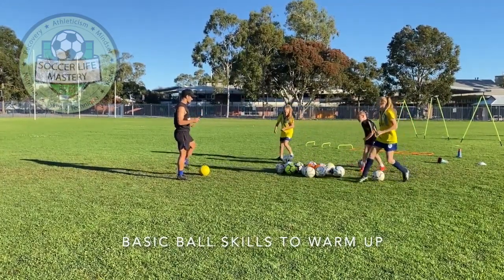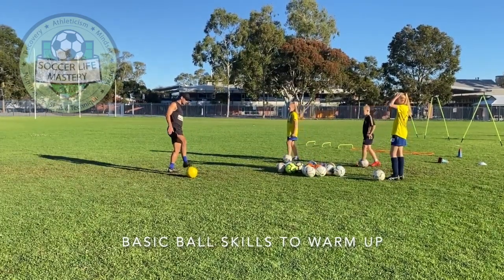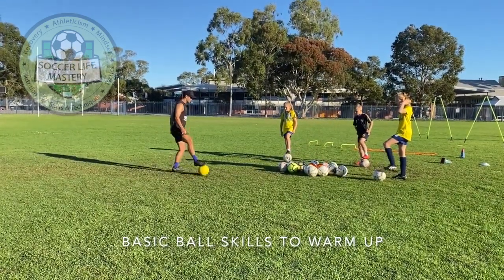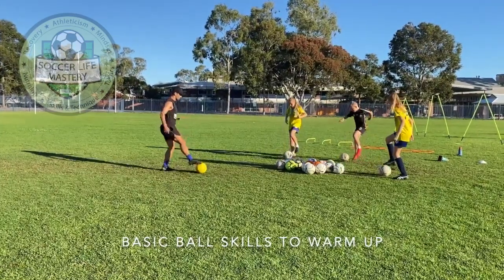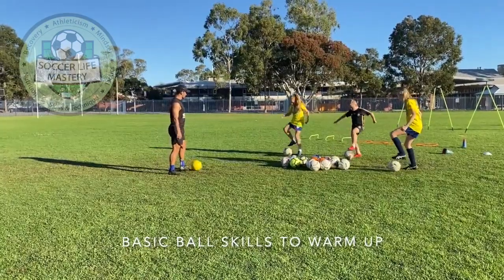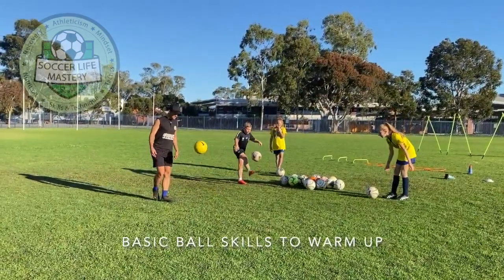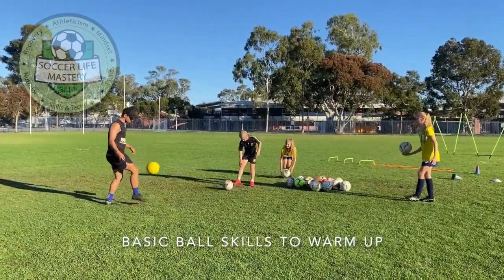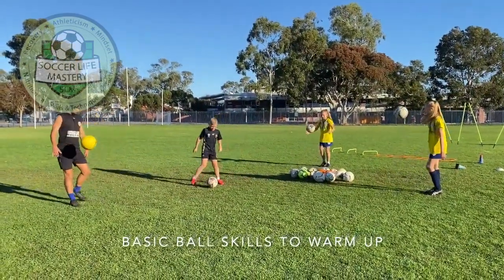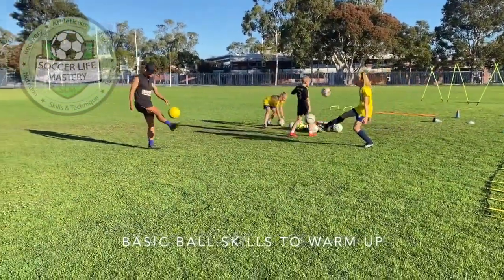We're going to try something a bit new. Start next to the ball, use the bottom of your foot to flick it to your other foot, flick it to your other foot, flick it down, and then you get a bit of a rhythm. Good, well done Evie, good Audrey, well done Vincent. Let it bounce — bounce, kick, bounce, kick. Easy way to start practicing juggling.